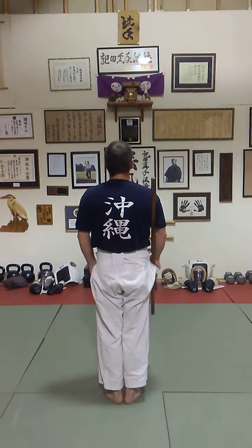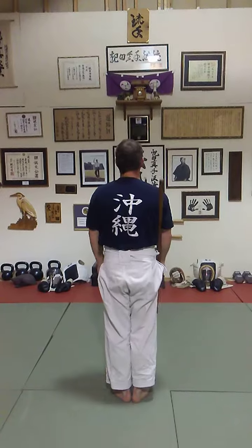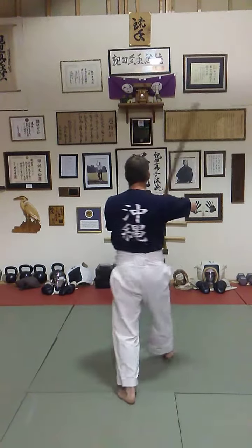Okay Michael, from the rear view, literally. There you go. Step forward.